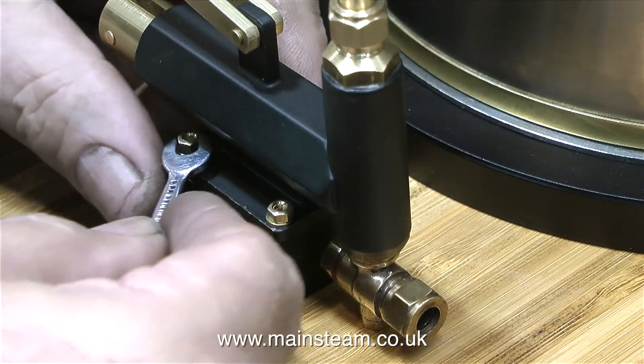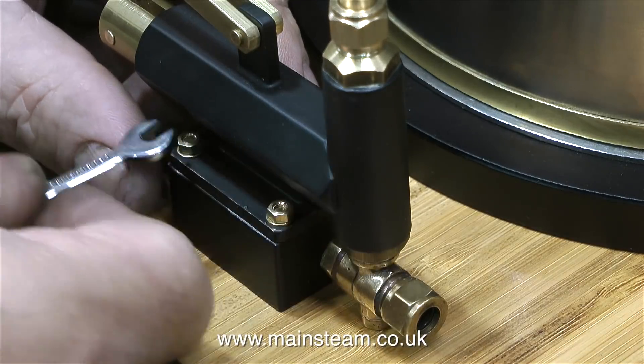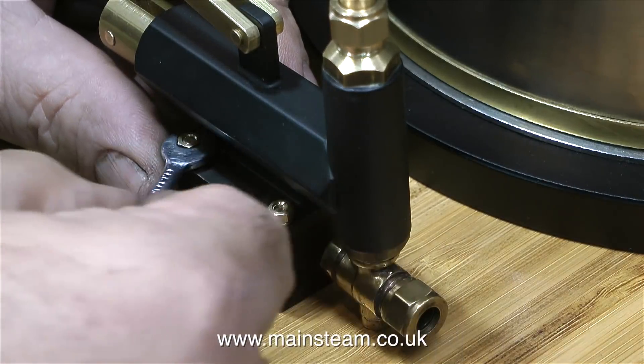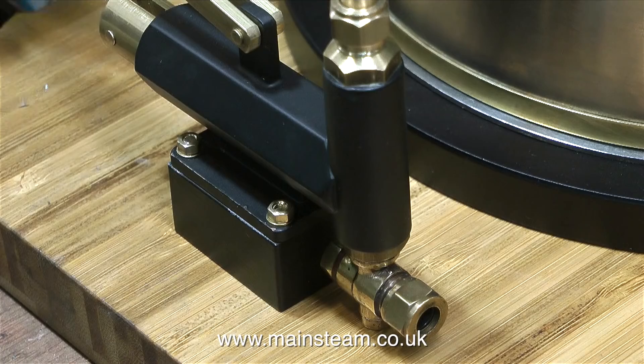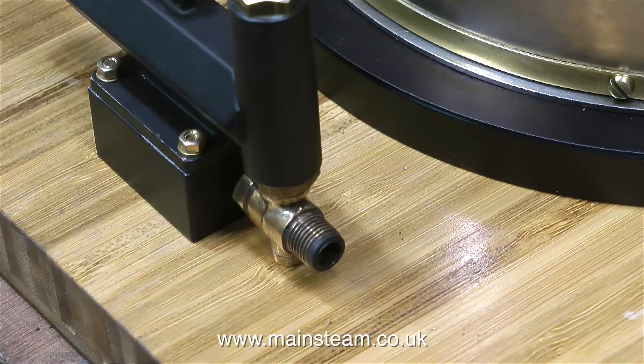This set of jobs kind of teaches you patience, really, because you have a choice: either you do the job, or you don't. There's no middle ground. The job requires one brass nut and one brass washer on each corner of the pump. And finally the job was done with minimum damage to the paint, and a quick touch with a black felt tip pen should put this part of the job right.